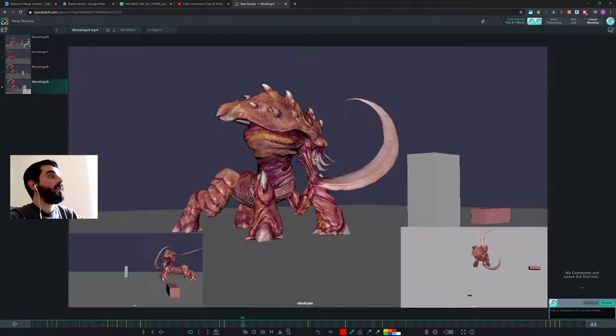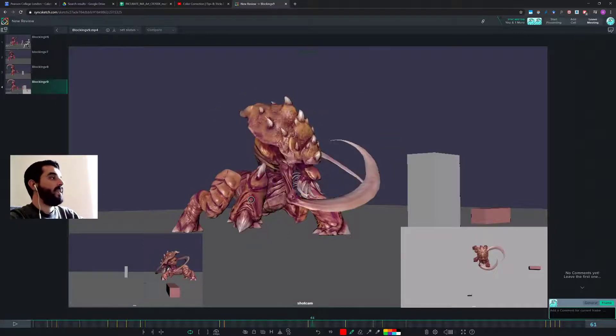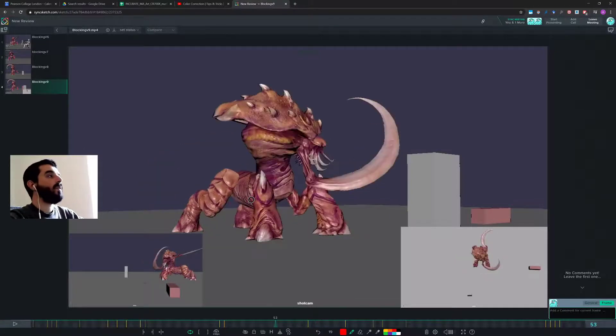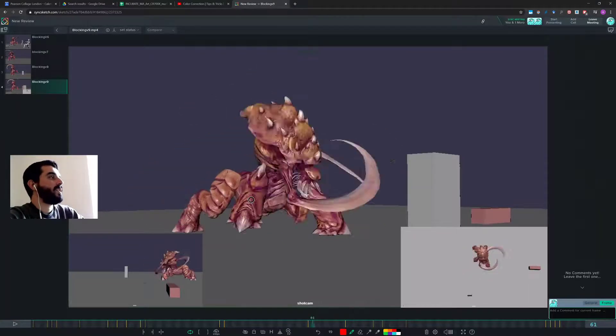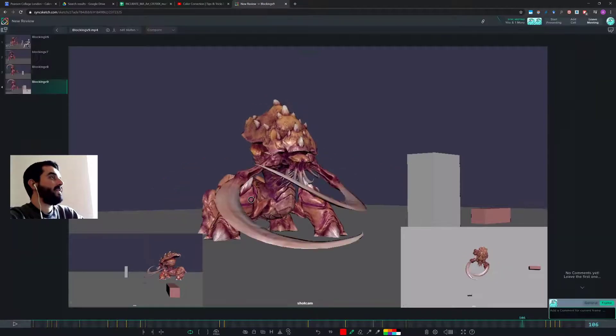I think that big motion should really happen here when we go into the anticipation. I don't know why we're doing that big motion there — it just seems like a very big chunk of motion that doesn't feel justified. You really need to think about why you're doing that right now; it doesn't feel very motivated.